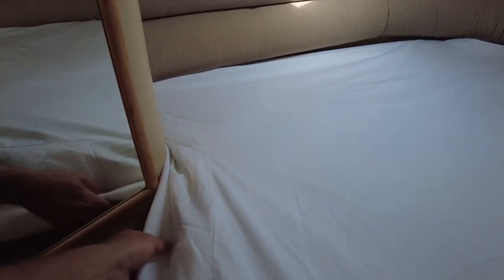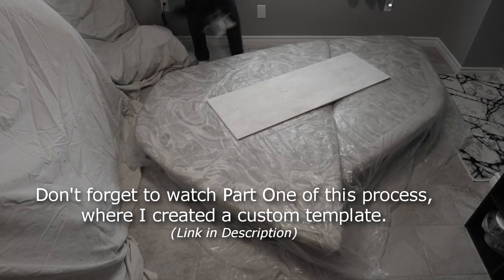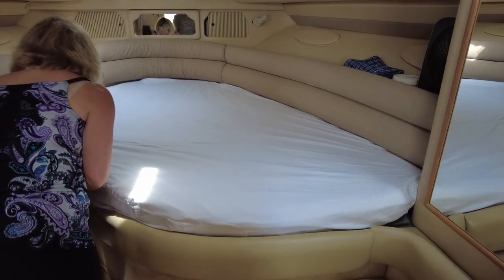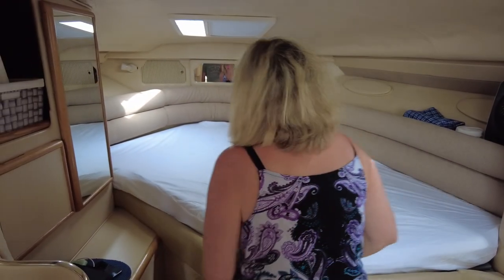As I pointed out when I had this mattress at home doing the first try, this is the hard angle here. This being custom is gonna tuck around there nice and keep these two panels together, because this is where one panel ends and the other one starts. Plus remember we have new foam in there that Craig was good enough to do for us on a fast order over at Canadian Yacht Top. So again, thanks for that Craig.